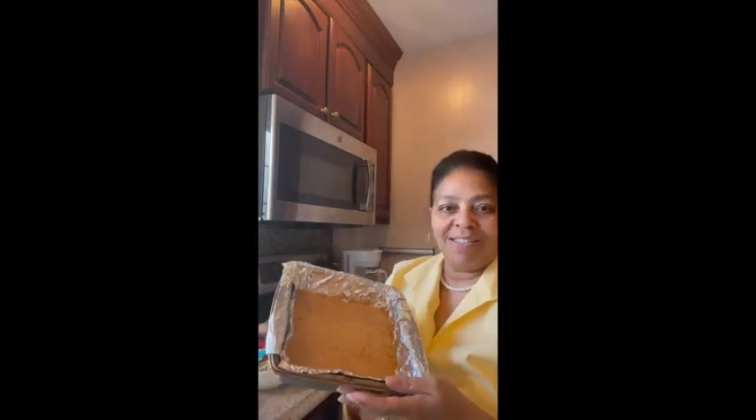Here is our graham cracker crust and it makes the room smell like I've really done something — fresh graham crackers and butter. Here is our cookie dough set aside. I've already begun whipping my cream cheese; I want it to be nice and creamy. Now I'm going to add my sugar — just regular sugar — and some more vanilla.